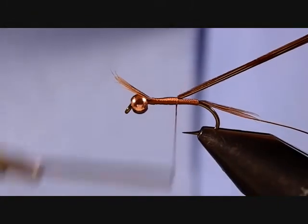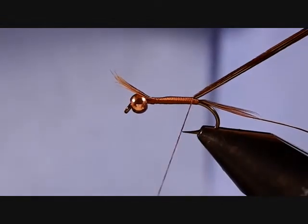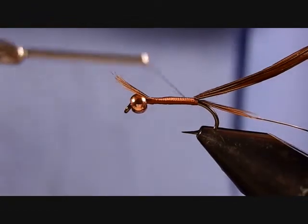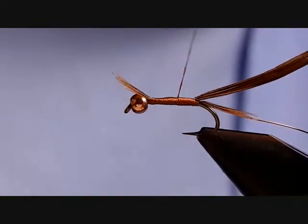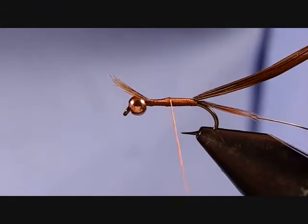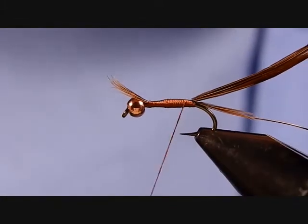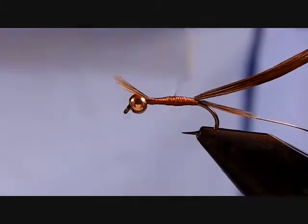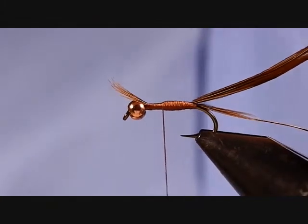We're going to tie these in, keeping them on top as we work our way back, because this is what we're going to use to form our body — the same six fibers of pheasant tail. Now I want to build up just a little bit of a taper, so kind of make that carrot shape with your thread. Each time, stop your thread wraps just a little bit shorter from the back, then start working back up. That creates a little bit of a shape — the tapered look you're going for.